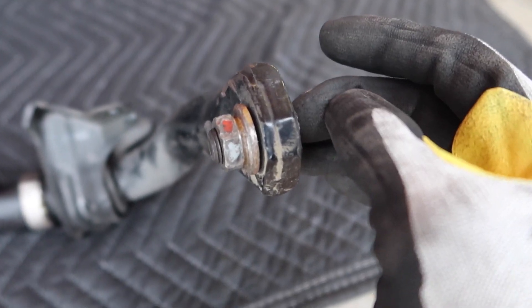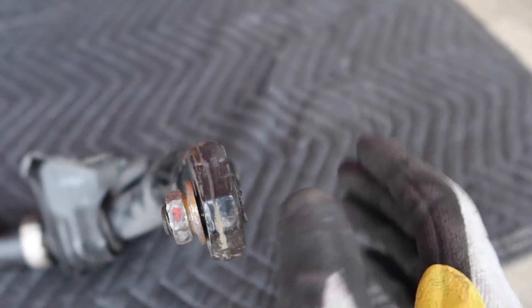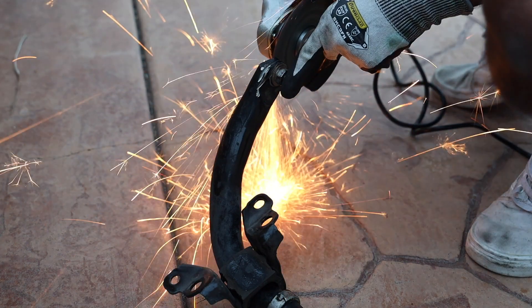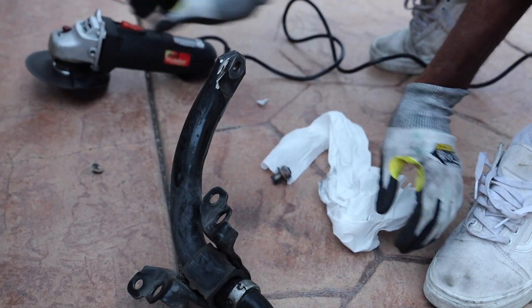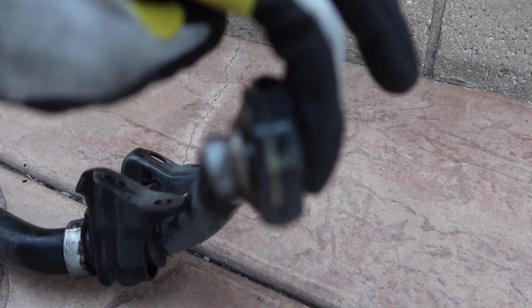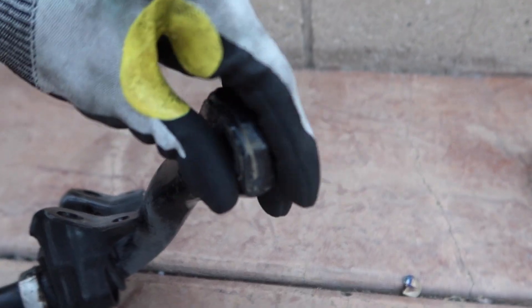Now that I have this off, I'm going to figure out what to do — whether to cut it off and drill it out. Let me show you once I get this one out, and then I'll go ahead and put the new ones in. This thing was super stuck in there. I went ahead and cut it off and now it just slid out. So now I can go ahead and install this sway bar back in the car and then put the end links on after that.